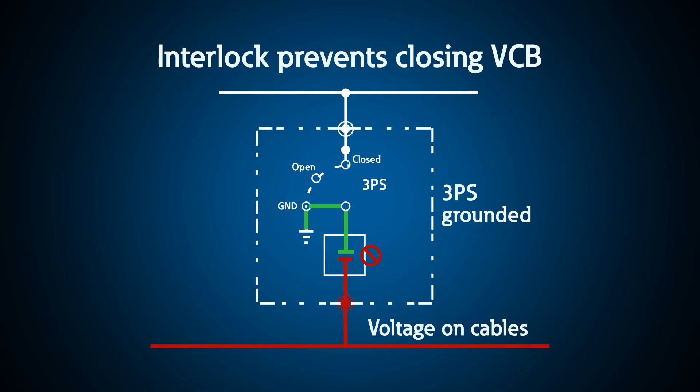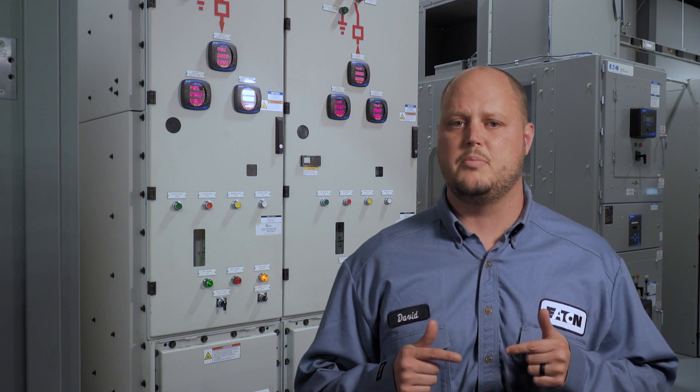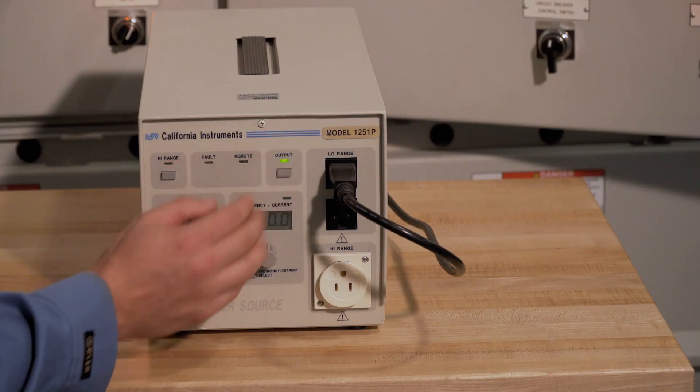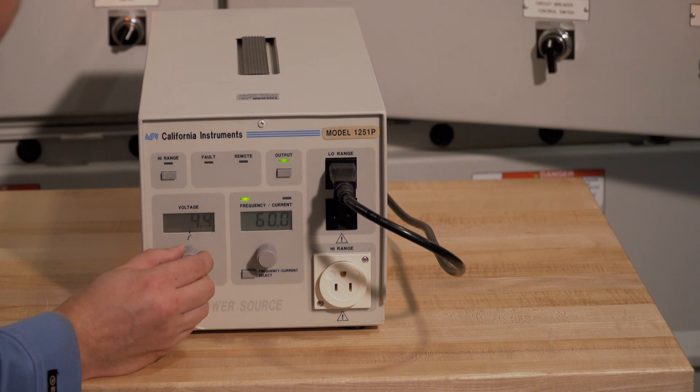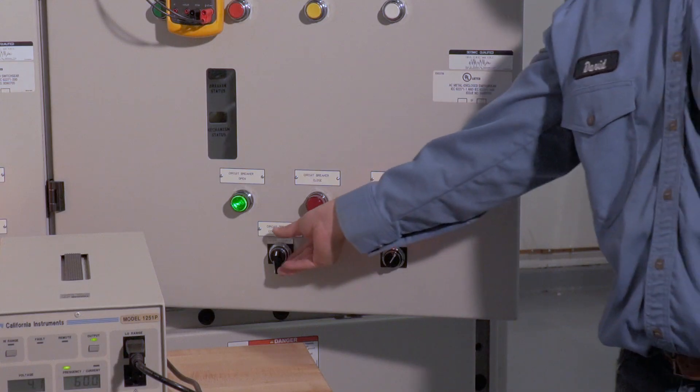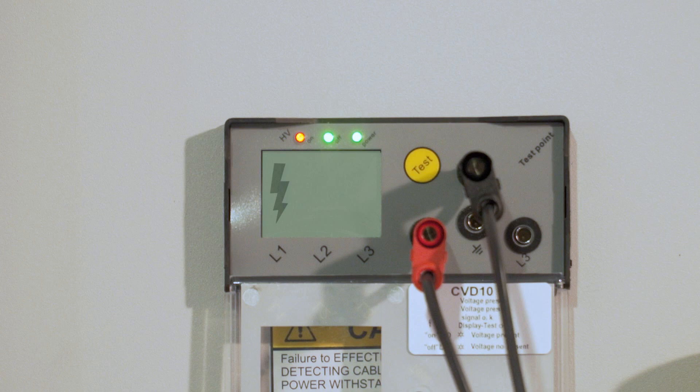The second interlock prevents the closing of the circuit breaker when the three-position switch is grounded, if voltage is detected in the cable compartment. This also prevents the operator from creating a ground fault. Additionally, these control circuits are designed in a fail-safe manner, such that if there is a VDS system failure, it would also prevent the operator from moving the earthing switch to the ground position or closing the already grounded circuit breaker onto live cables. Using the same setup, we begin with the switch grounded and the breaker open. After turning on the low voltage power supply, the red high voltage light turns on, designating medium voltage in the cable compartment, and I cannot close the circuit breaker. After removing the low voltage signal, the red light turns off, confirming no voltage in the cable compartment, and I can close the circuit breaker.